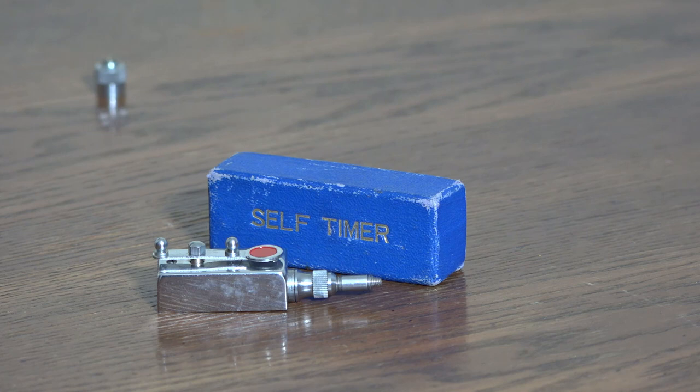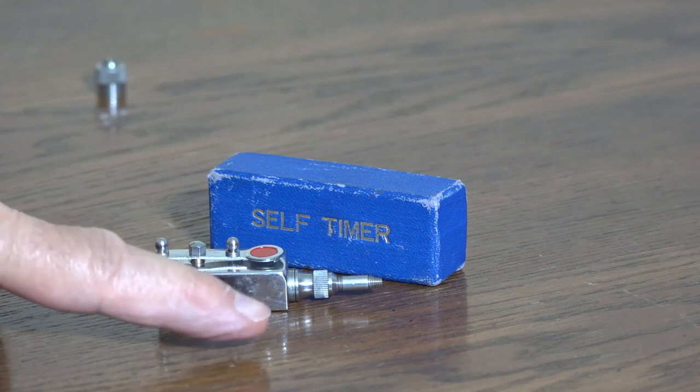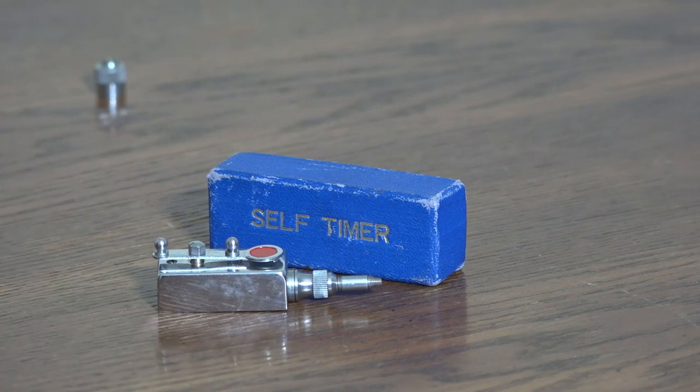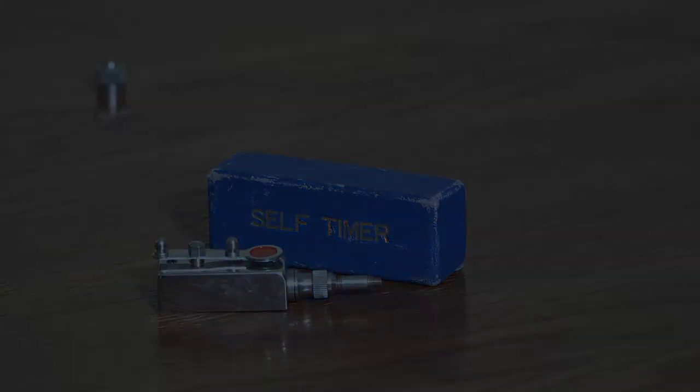The mechanical self timer, made in Japan, clockwork mechanism. Here's my finger next to it so you can get an idea of the size — very light, very small, well made, chrome plated, 10-second delay. Fits on many older cameras including the Hasselblad and the Bronica. If you like the video click yes, and if you don't like it, don't bother clicking anything.